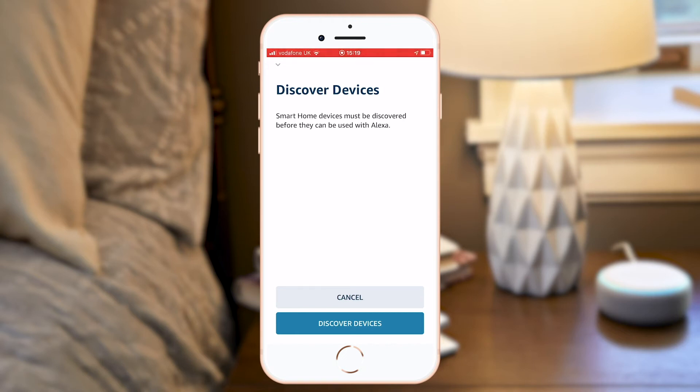One little point to note: if you've already discovered some devices on the app previously and you're simply discovering additional new devices or scenes, Alexa gets a little confused and might tell you that she didn't find any new devices. Ignore her, as I often do, and proceed to give your command. You'll be relieved to see that she has indeed discovered them just fine and the commands work as intended.